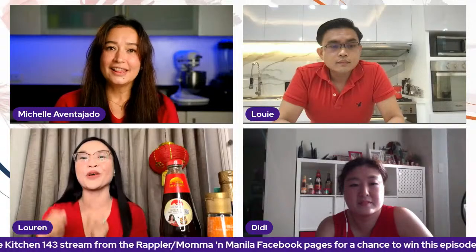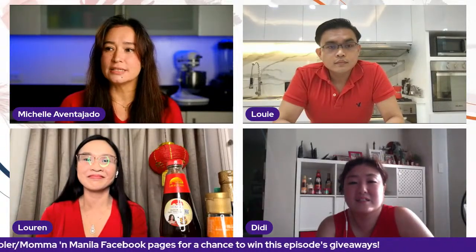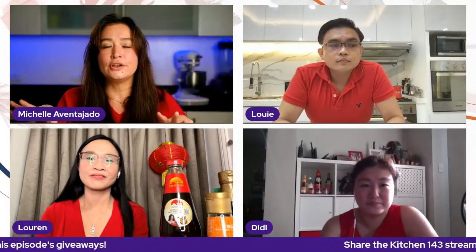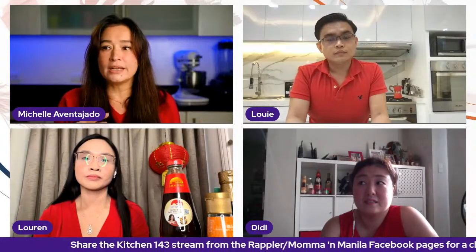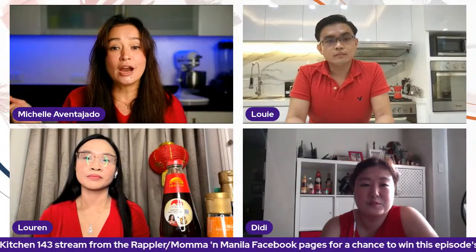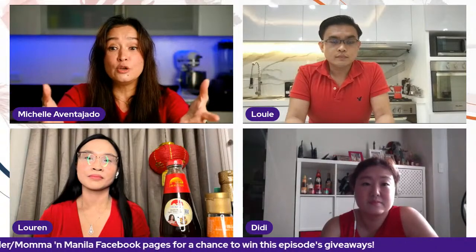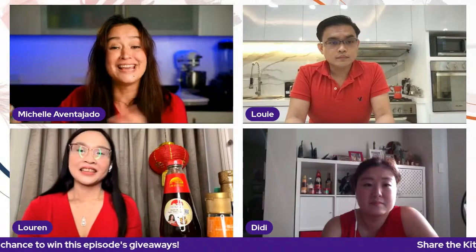That makes so much sense — even spring cleaning and getting things out, starting the new year that way just feels right. For us, we do a massive cleaning after Christmas because there's an influx of new toys, gifts, and new clothes. Now you've got to get rid of the clothes that don't fit anymore and things that you don't need. That totally makes sense.